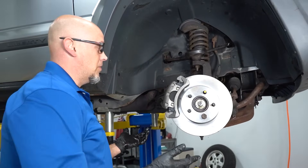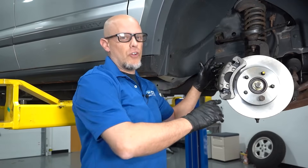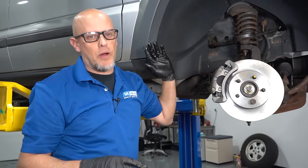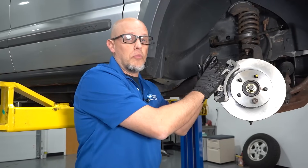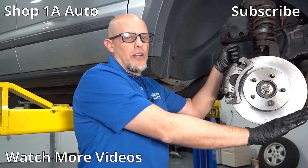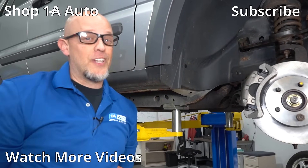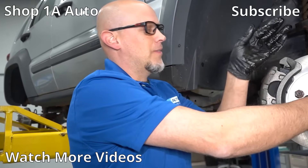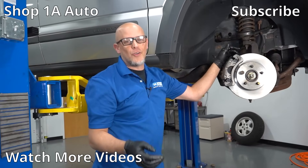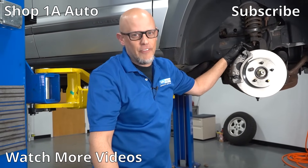Now we want to bleed the brake system. You can gravity bleed it for a while — just make sure the reservoir is full, let it drip out, then close it up. Have someone help you pump the brake pedal: someone holds the pedal, you open the bleeder, let the pedal go to the floor, then close the bleeder and repeat. I hope this video helped you out — we got it freed up and this car's gonna be good to go. If you enjoyed the video, make sure you subscribe to our channel, ring the bell, and turn on all notifications so you don't miss any of our videos.